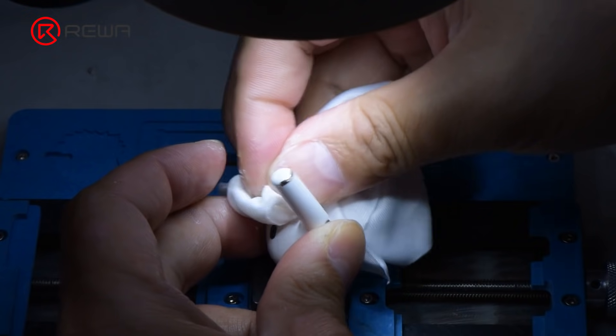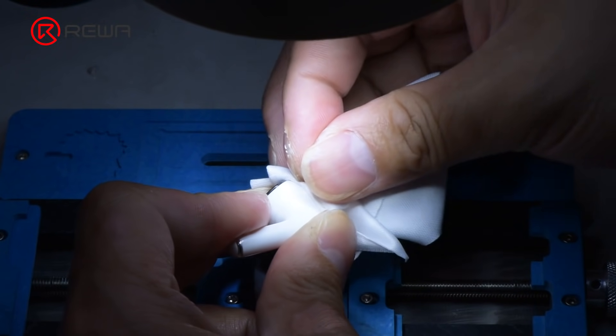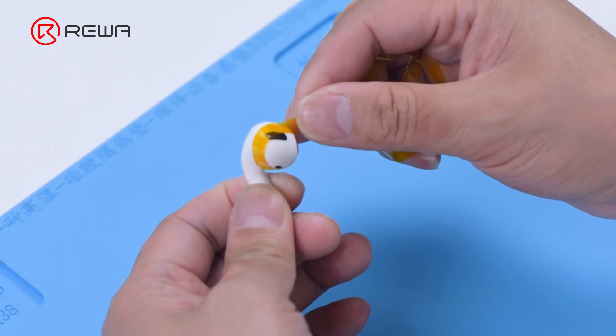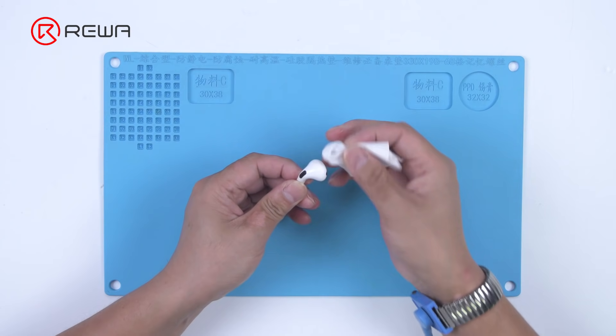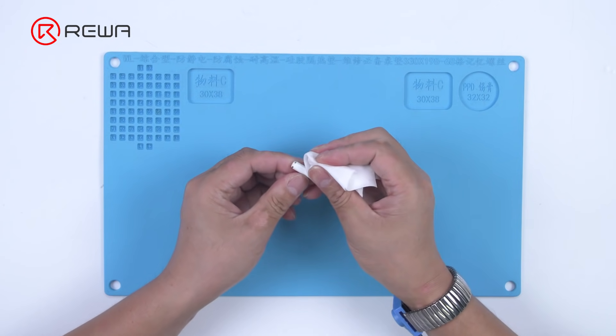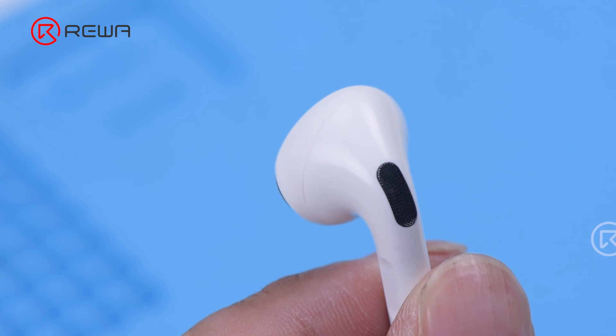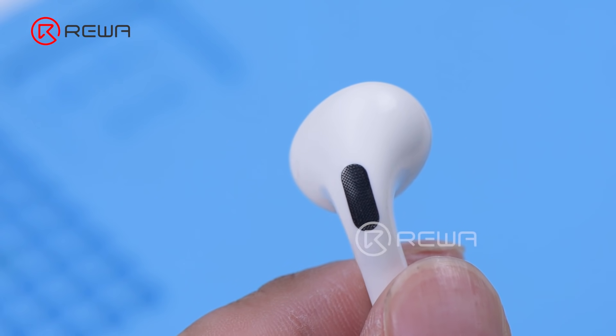Remove excess adhesive with alcohol. After an hour, the adhesive has set. Remove the fixing tape and clean the case again with alcohol. The battery of AirPods Pro has been successfully replaced without traces.